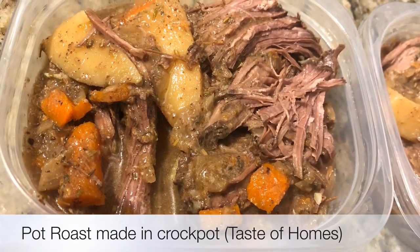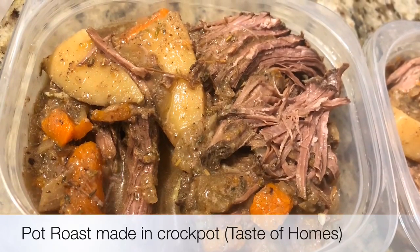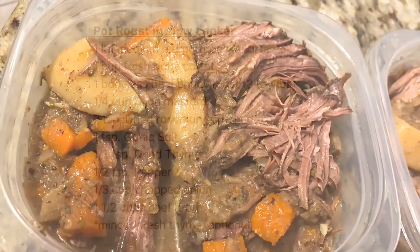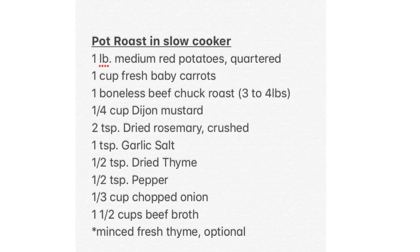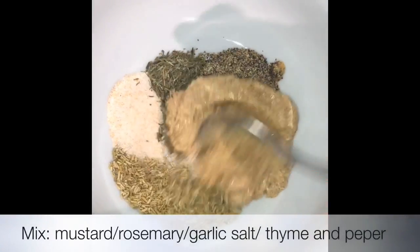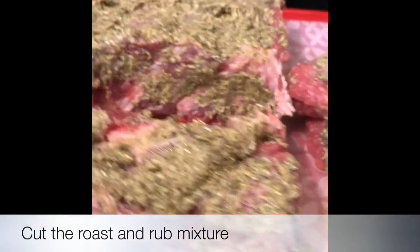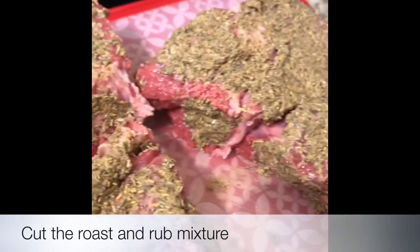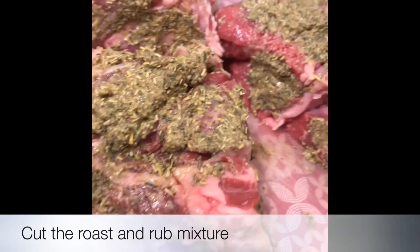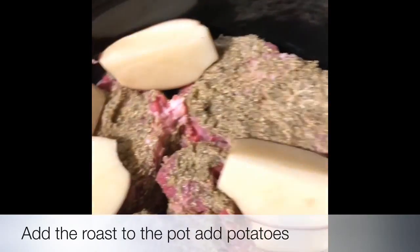Hello everyone, we're going to make a pot roast for tonight — it's going to be very savory and juicy. These are all of the ingredients that you're going to need. We're going to start by adding all of the seasoning together and then rubbing it on top of the pot roast. You may cut the pot roast so it could fit in your crockpot.